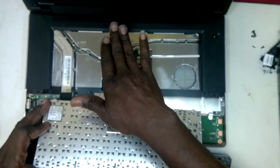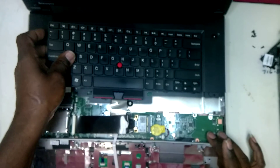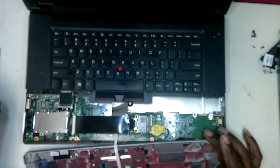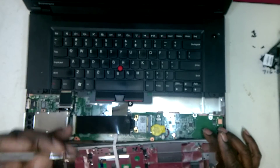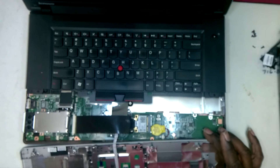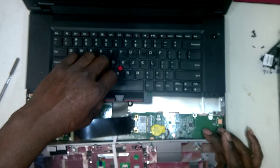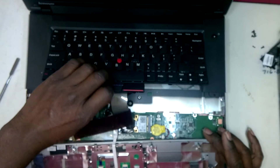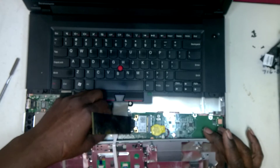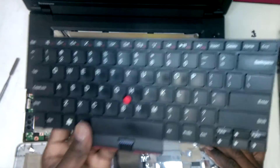So you want to be careful of that. And once that is removed, you can use a metal spudger, but plastic spudgers are mainly recommended because of the conductivity of this metal. And once this is removed, you take your keyboard out, and your keyboard is removed.